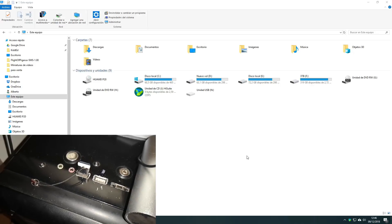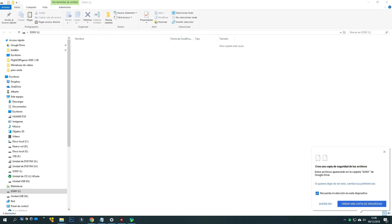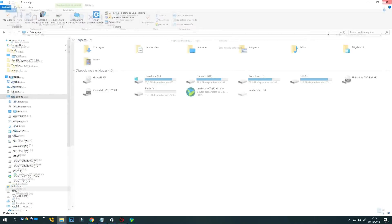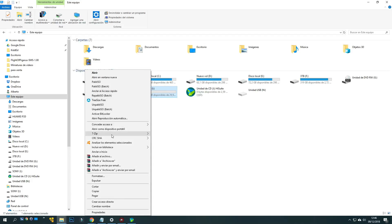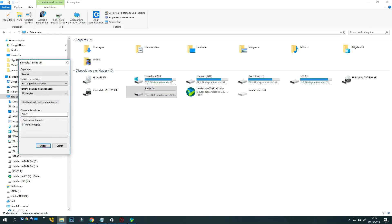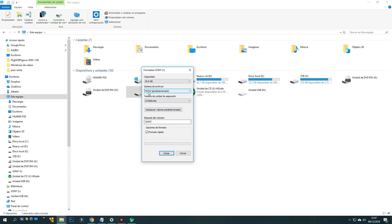In my case my pen drive is the letter I. We click with the right button of the mouse and select format. It is important that the label will be Sony. We select FAT32 in quick format and we accept. If it has any other label, we write the word Sony. Always FAT32 — this is very important.